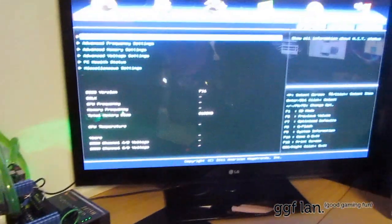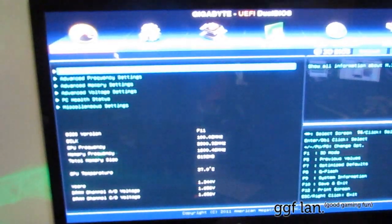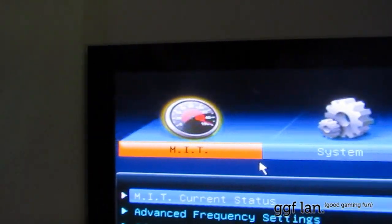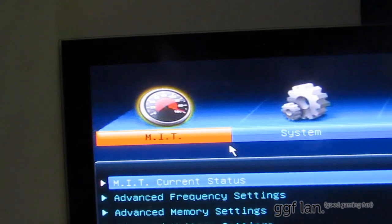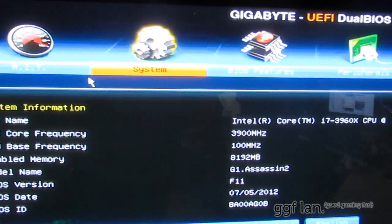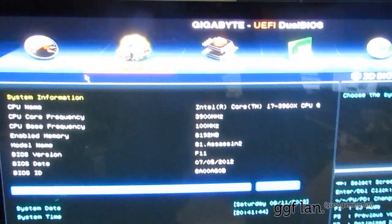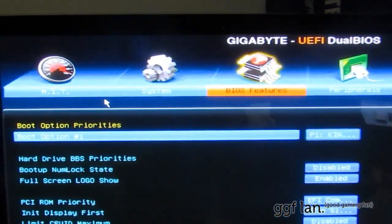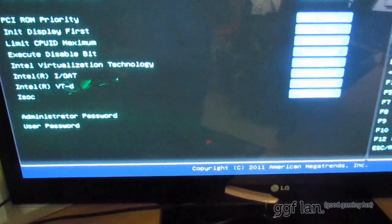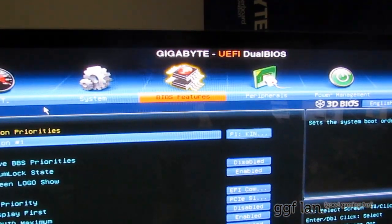Now this is what most people are accustomed to with the older AWARD BIOS system setup. First off we have our MIT settings — these are all your overclocking features, memory voltages, things like that. Moving across, we have system settings — information about the BIOS, BIOS date, things like that. Moving across to BIOS features — all your boot options, full screen logo, first display device, VTD virtualization technology and whatnot.